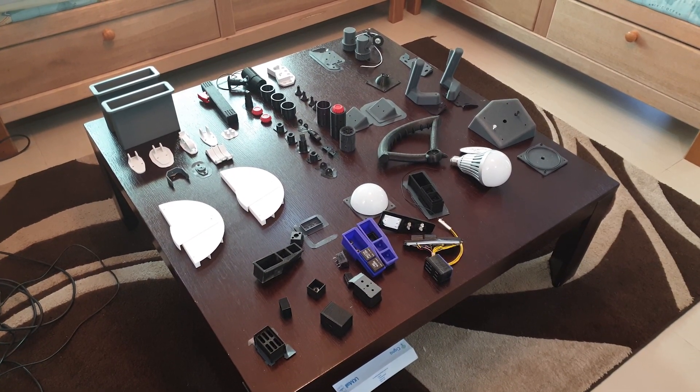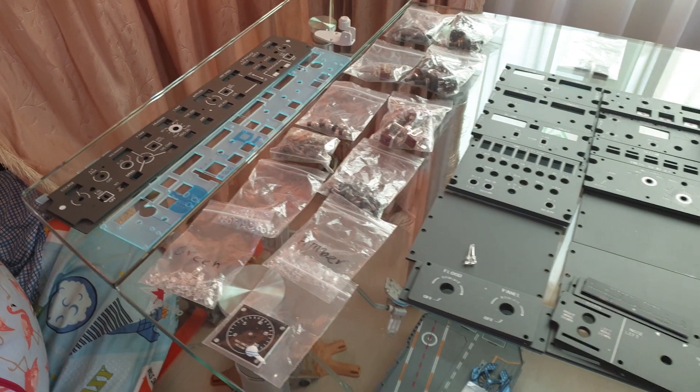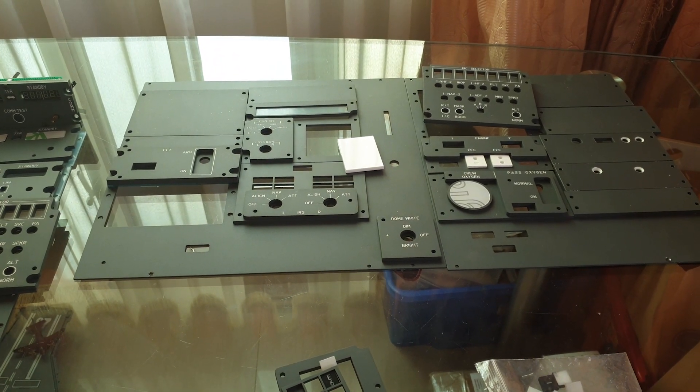Down here on this table are all the 3D printed parts that we can hopefully get fitted, and here we have the pedestal panels and the aft overhead to be fitted sometime later in the week. Let's head back to the sim and fit the cushions.